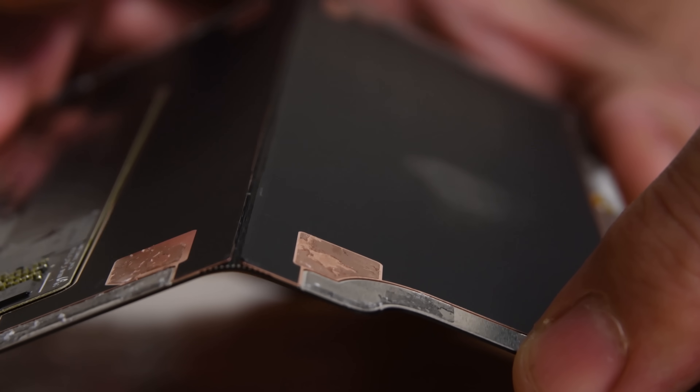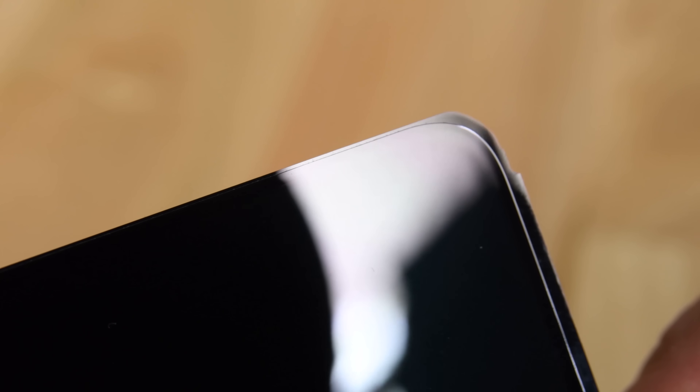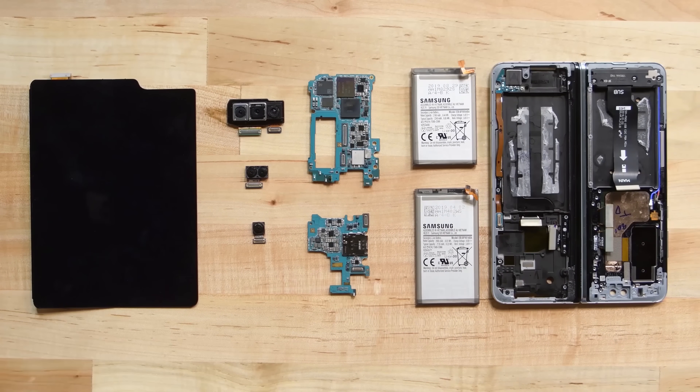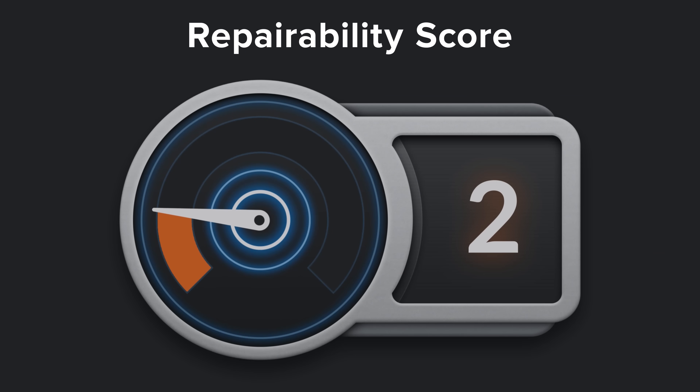Samsung also reinforced the display with an extra metal layer and even extended the advanced polymer protective layer to the edges of the display, making it less of a temptation for people to pull off. These fixes might have improved the durability of the Fold, but it still only scored a 2 out of 10 on our repairability scale.